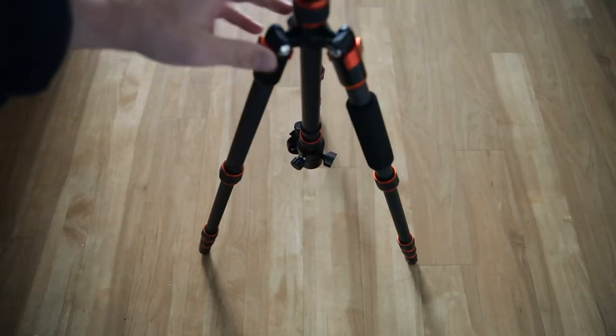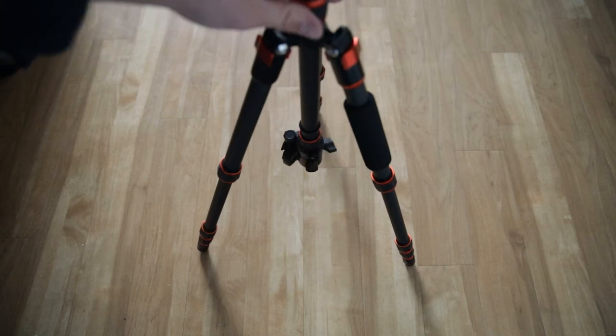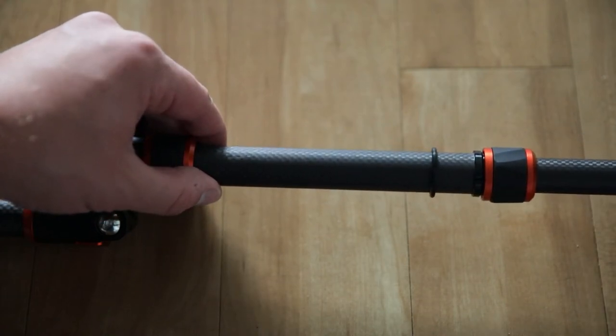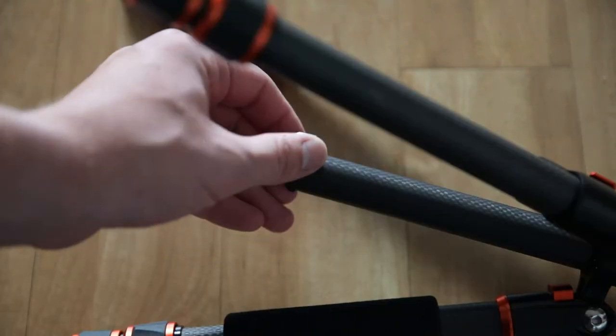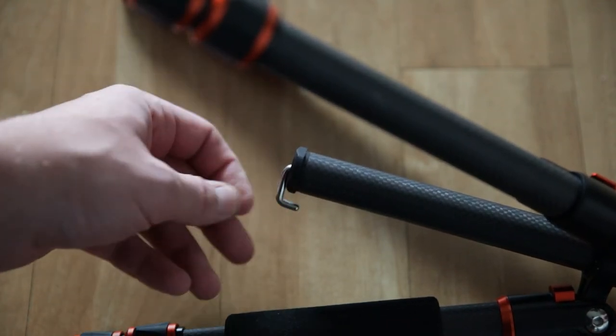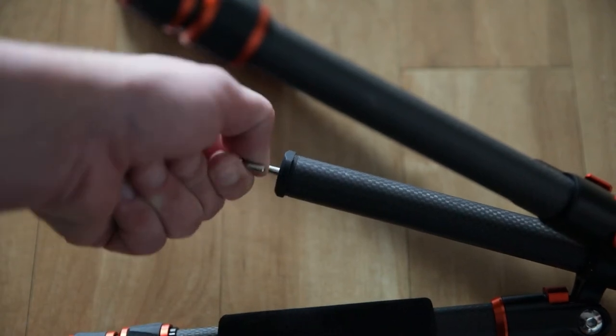This tripod can be broken down into low angles so you can get foreground, mid-ground, and background shots. It has a two-extension center column so you can get more length out of it if needed. On the bottom of the center column there's a hook for adding weight — most people hang their backpack there.